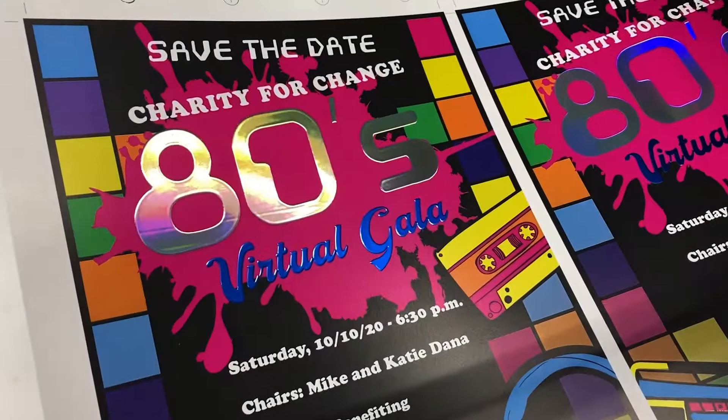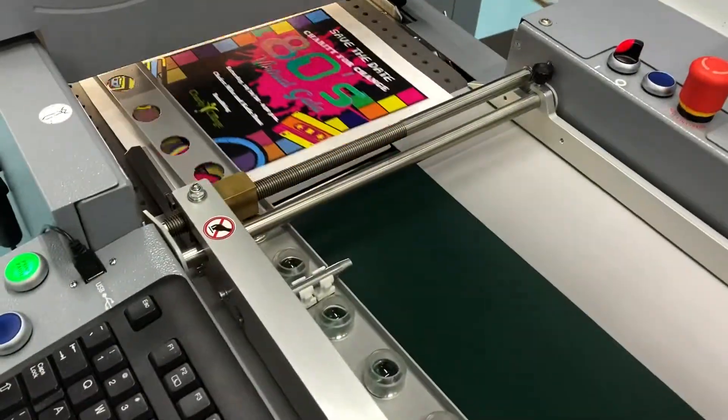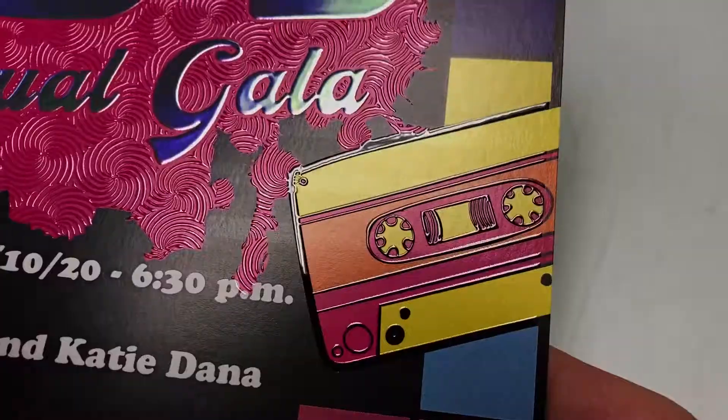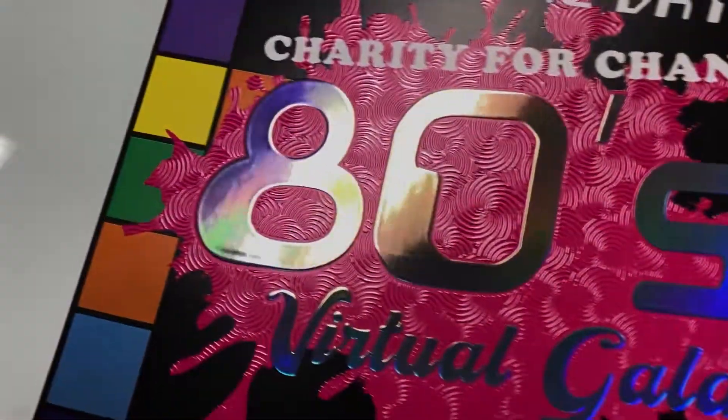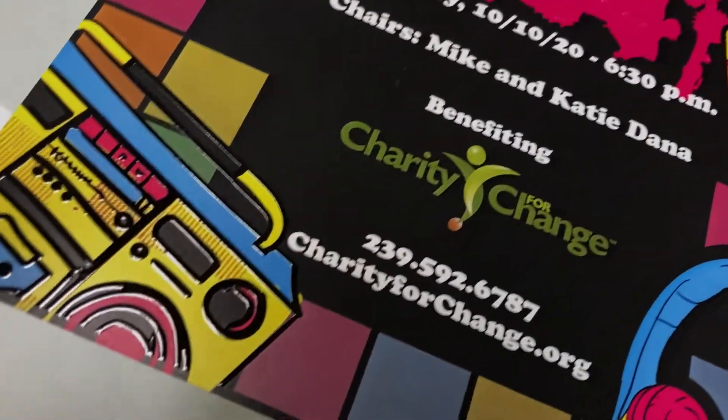This combination was my choice, but we will leave it up to the customer to decide. One more quick pass through the MGI to apply the varnish overlay of deep pinwheel swirls and raised outlines.